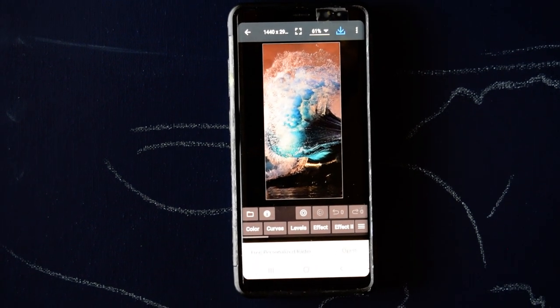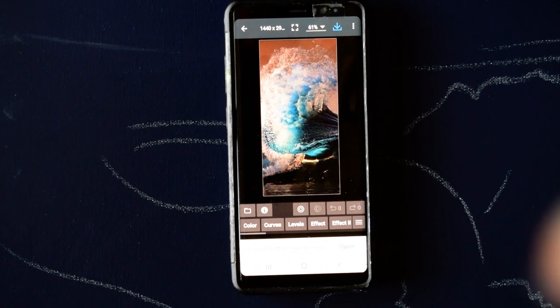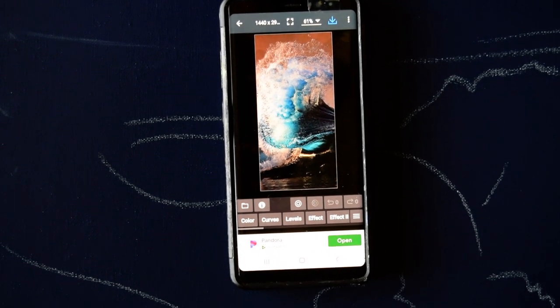Hello again. This is Priscilla Badzell in Spring Hill, Florida at Expressionist Art Studio, hovering right over my camera to try and show you that really cool screensaver which is my wave on my phone.